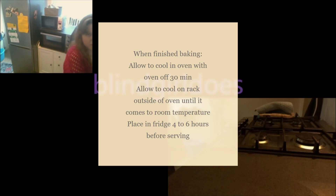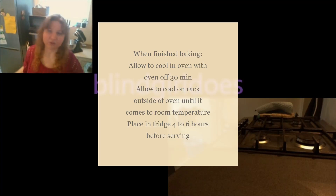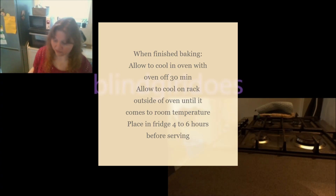After it's come to room temperature — only after it's come to room temperature — do you put it in the fridge for four to six hours.